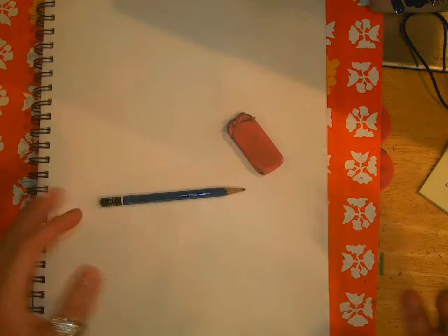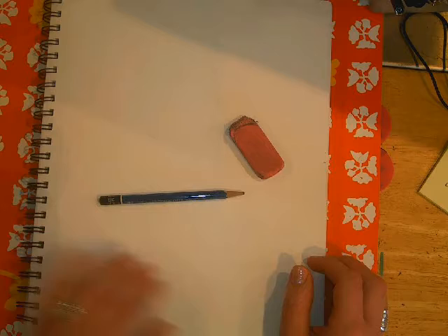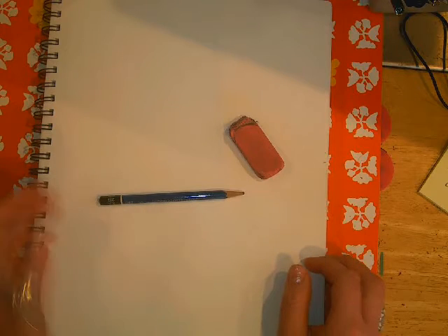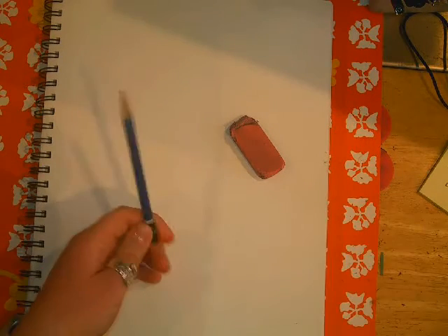So when you're drawing the human figure, know that there are all kinds of people out there. So if yours doesn't look exactly like mine, do not worry. First, I should probably sharpen this pencil, so let me do that.